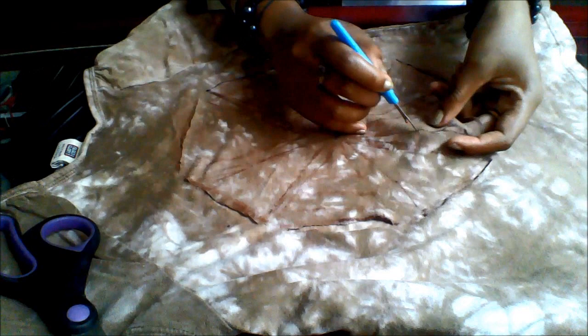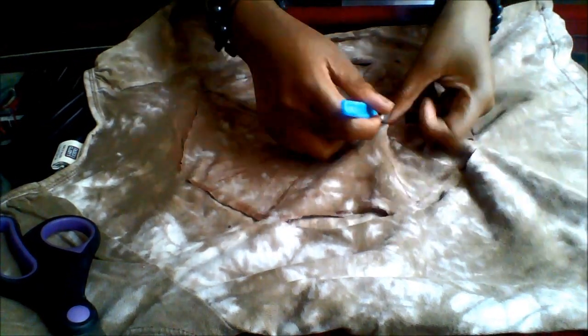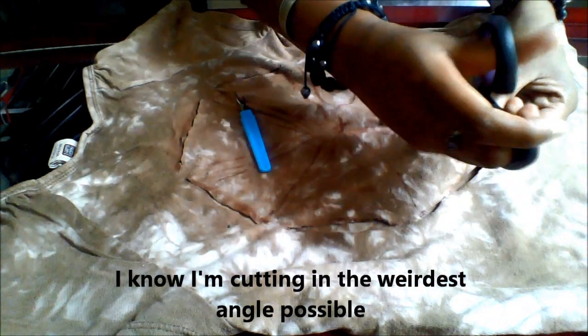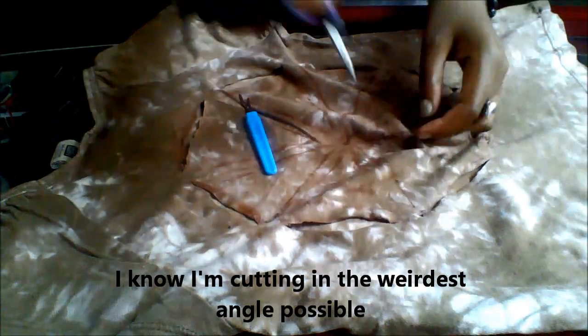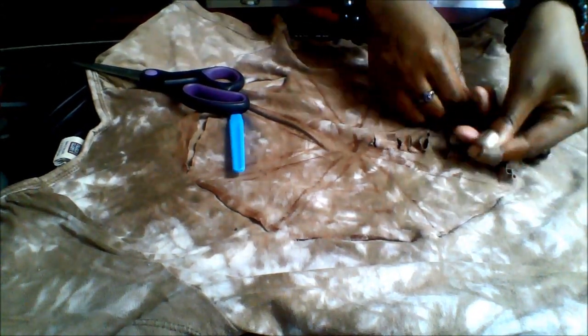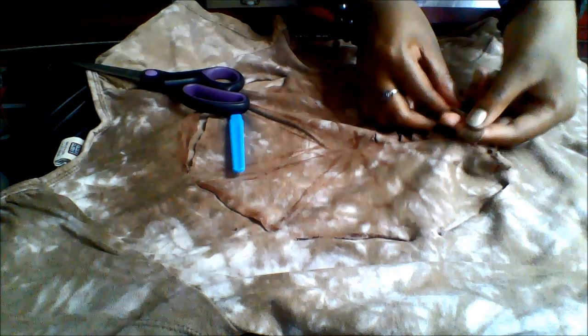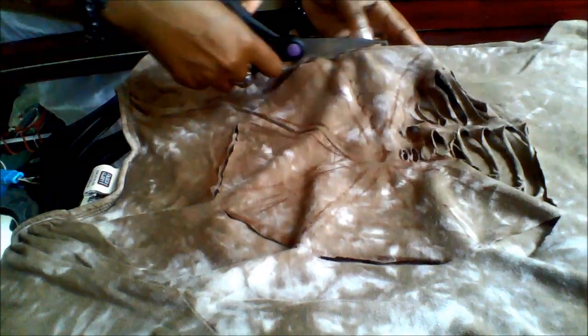Alright, so you want to poke holes along that edge to create the thickness of the stripes. Once you do that, grab your scissors and cut from the point all the way to the other edge. Then you just want to pull on each of them so that you have the perfect little strips. And you want to do that for every single one of the triangles.